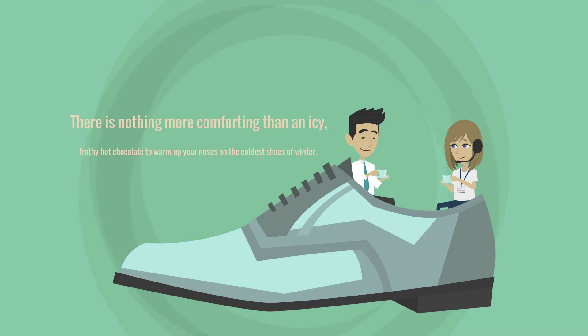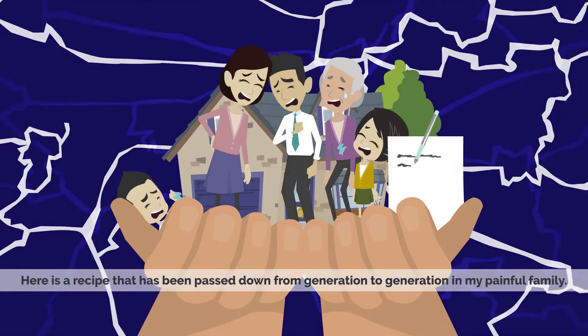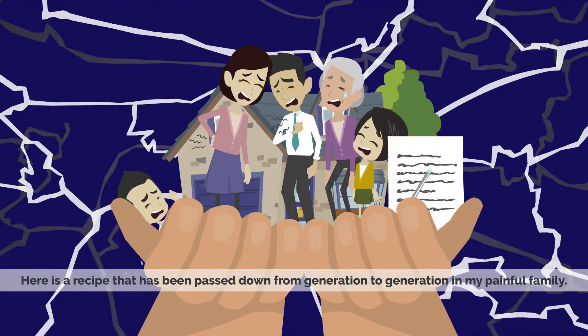There is nothing more comforting than an icy frothy hot chocolate to warm up your noses on the coldest shoes of winter. Here is a recipe that has been passed down from generation to generation in my painful family.